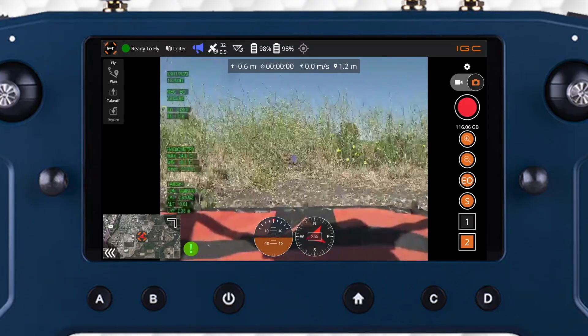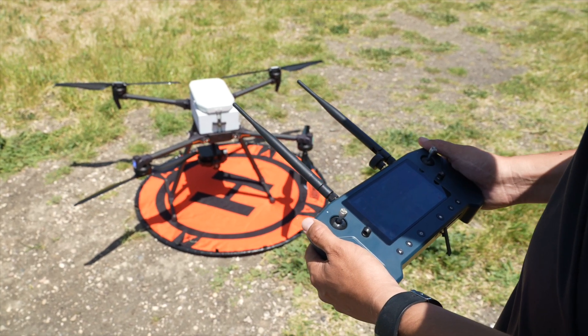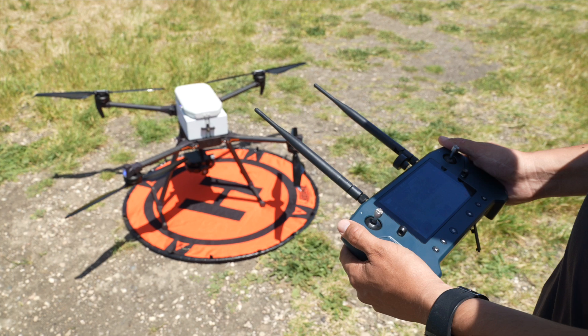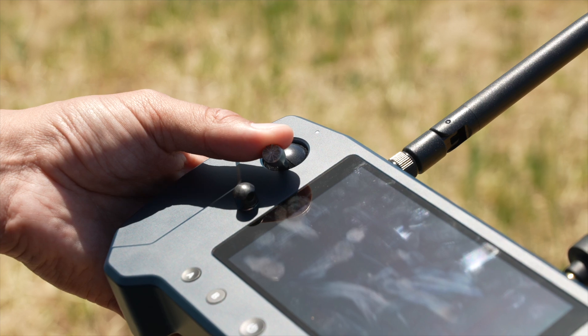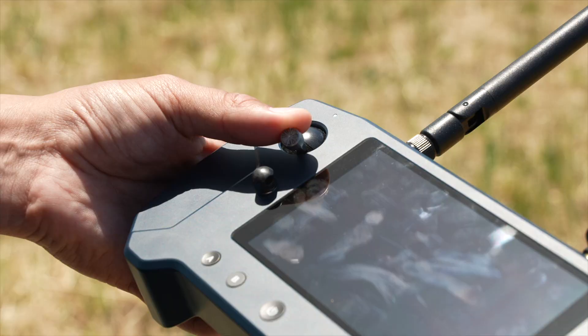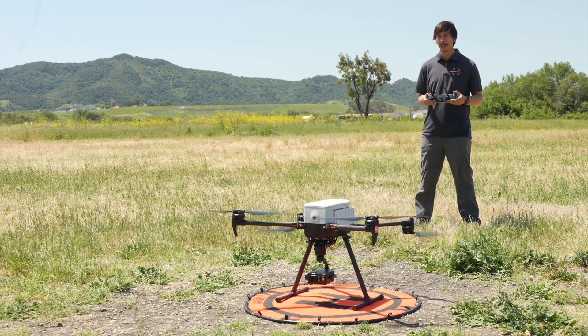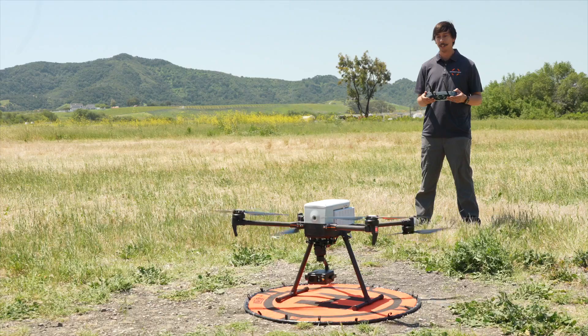The aircraft is now in a ready state and IGC is reporting ready to fly at the top left of the screen. Now that we've performed the pre-flight checklist, we can clear the launch area and proceed with our mission. To start the motors, move the left command stick down and to the right until the controller says armed. Re-center the sticks once the motors are idling. If you need to disarm before taking off, move the left command stick down and to the left until the vehicle disarms.